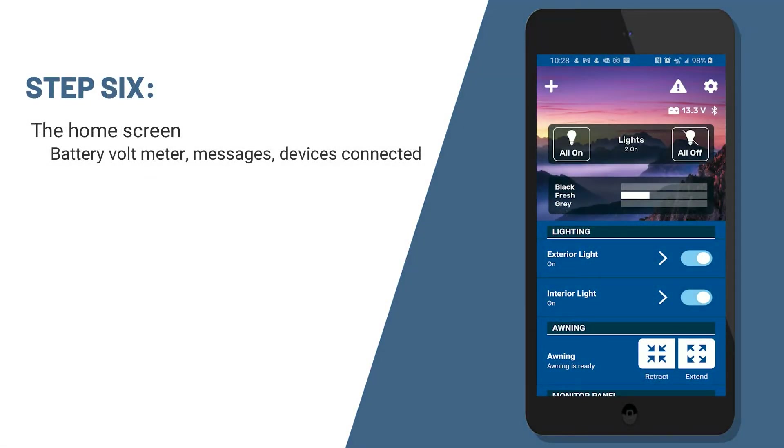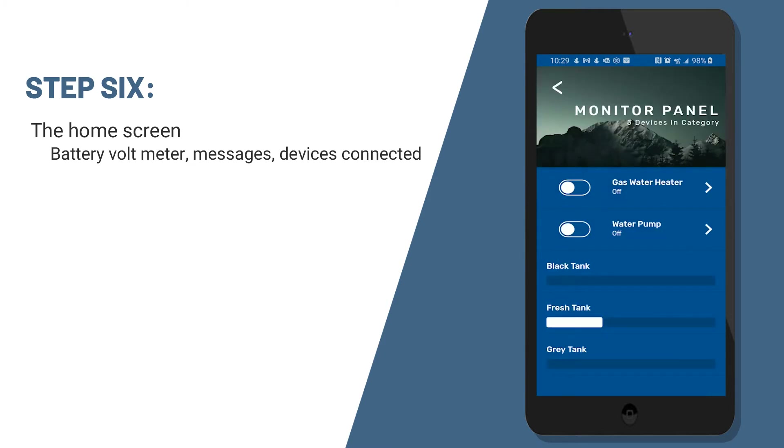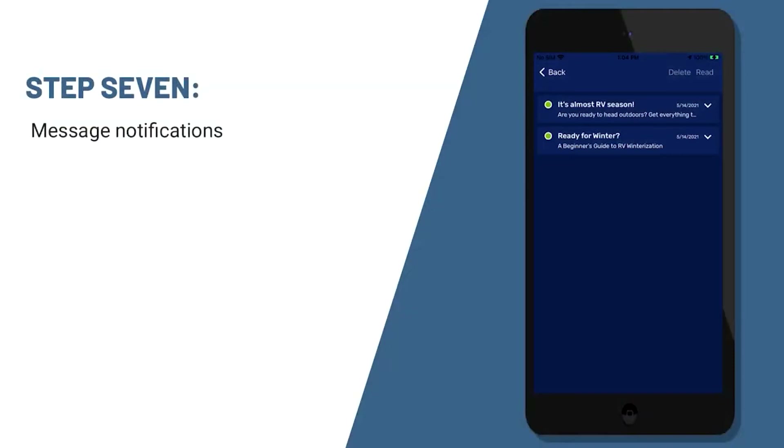Now this is your home screen for OneControl. On the home screen, you'll see your battery voltmeter. You'll see a place to open up messages, which we'll talk about here in a little bit. You'll see all the things connected to the unit — you can turn on and off all your lights, run your awning in and out, run your slides in and out. You can click devices to get to those individual pieces to make them larger on your mobile app. From time to time, you may receive messages on your mobile app — those will be annual maintenance reminders, tips about winterization, and lots of other information from your manufacturer.